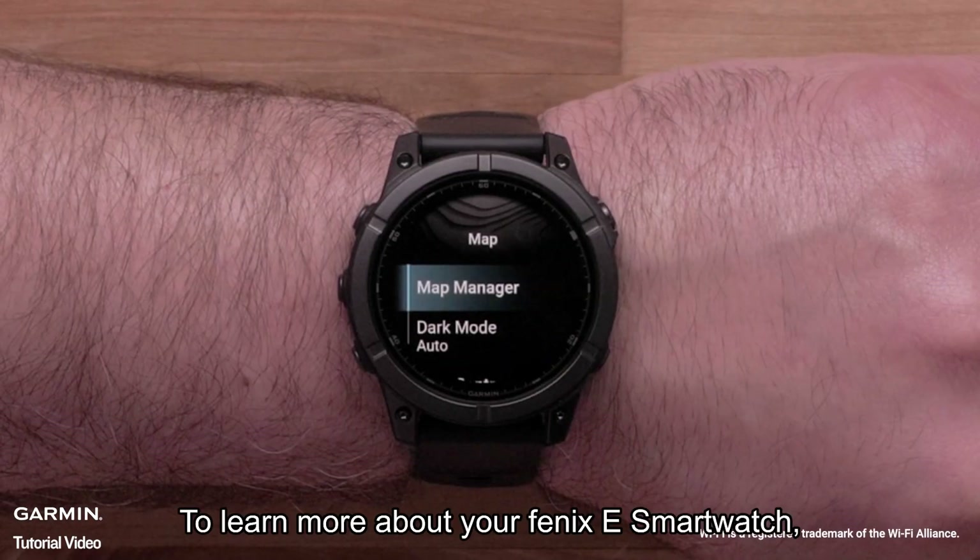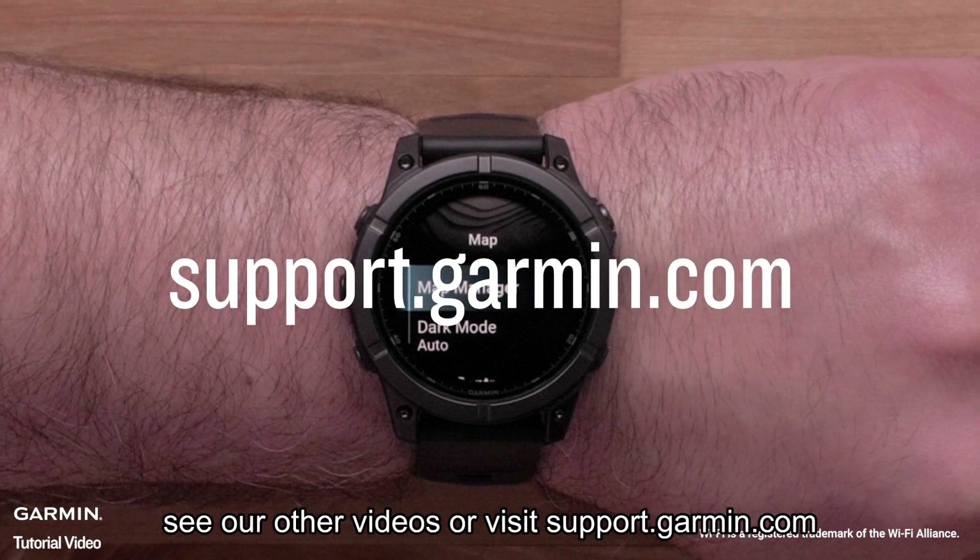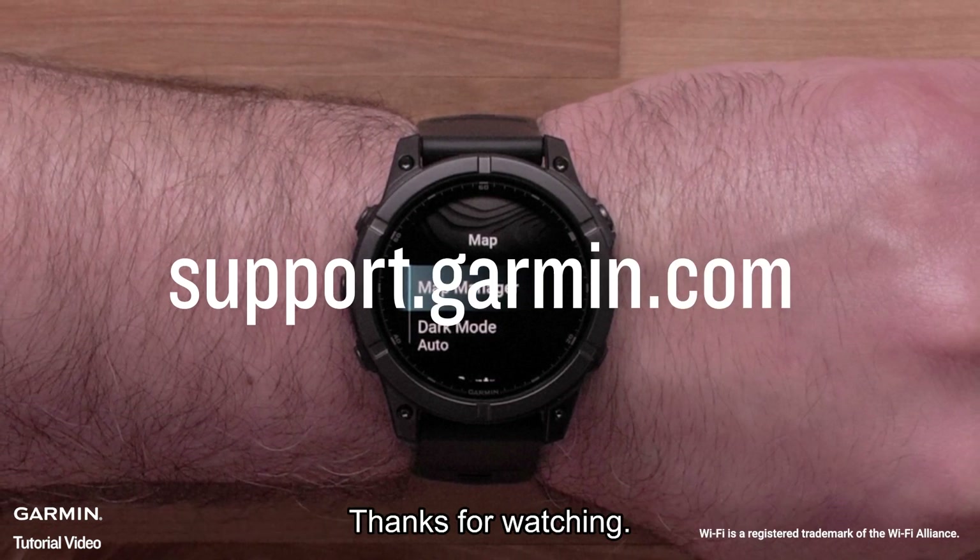And that's it. To learn more about your Fenix-E smartwatch, see our other videos or visit support.garmin.com. Thanks for watching.